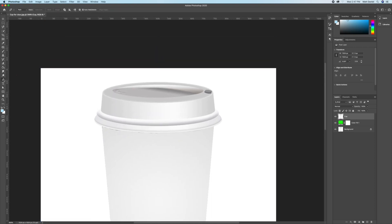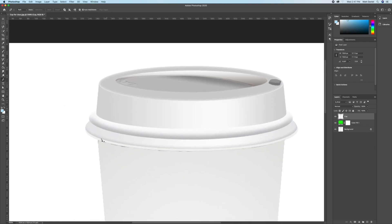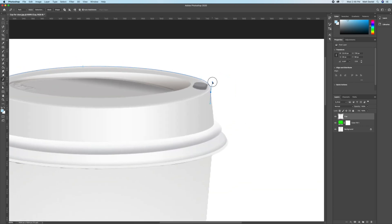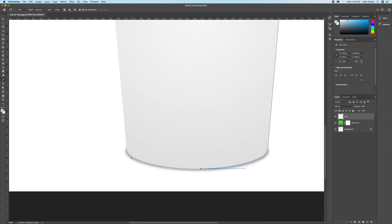We are going to trace out the entire outside of the cup. When you want to go from a curved line to a straight line, or from a curved line to another curved line, hold Option on your keyboard and click back on that point. Hold the Option button and you can move each handle individually.